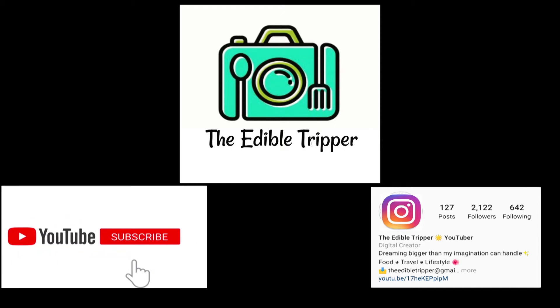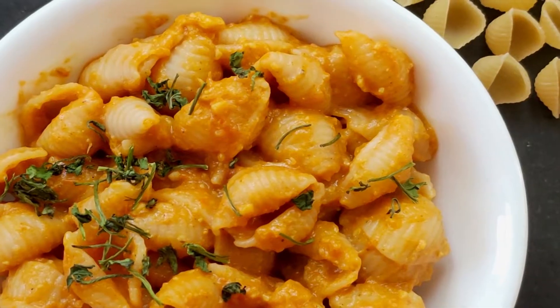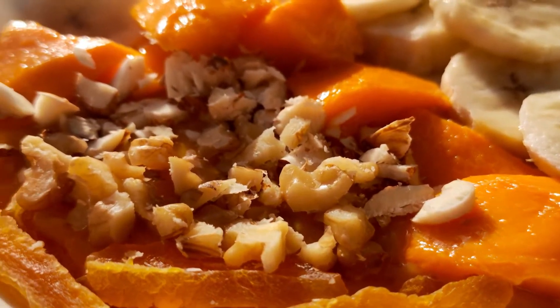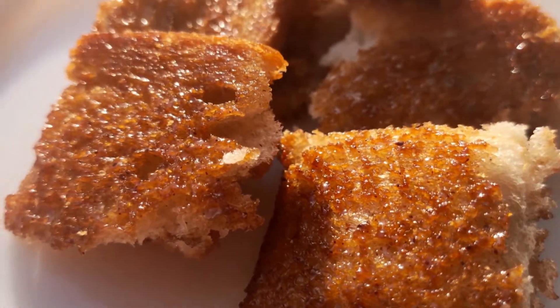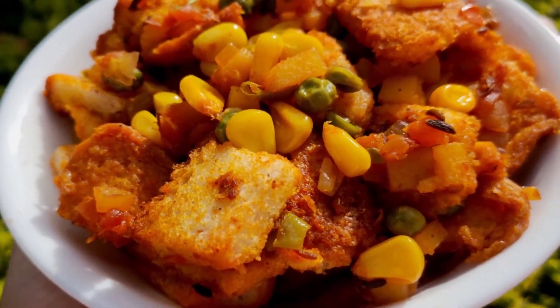Hi guys, welcome back to my channel. In today's video I'll be sharing with you five amazing snack recipes which are my favorite, and I'm sure if you try them they'll become your favorite too. So let's begin.